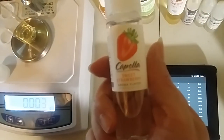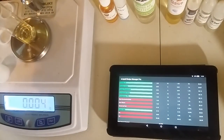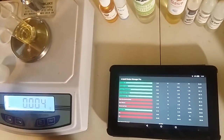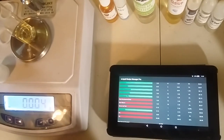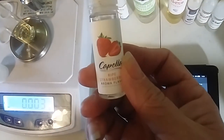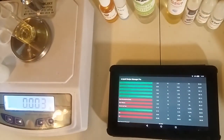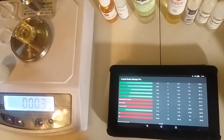Our next one is going to be Capella's Ripe Strawberries - not Sweet Strawberry, I grabbed the wrong bottle. It's supposed to be Capella's Ripe Strawberries, sorry. And we are doing 2% of that, which is 1.25 grams.